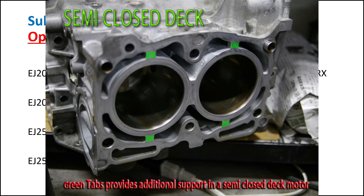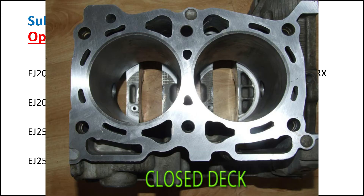Then you've got the closed-deck block, which is completely closed. As you can see in this photo, the cylinders are completely reinforced, and with the right internals — depending on your setup — you can chase anything over 400kW, which is like the 500-600hp region.